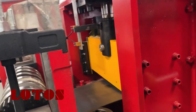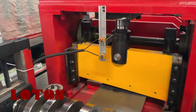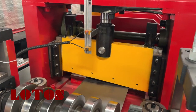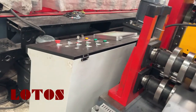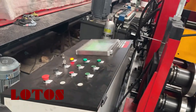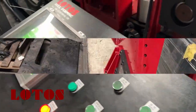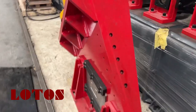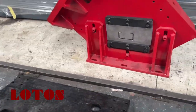Here is the pre-cutting: when we want to change the coils, this pre-shearing will help to cut off the coils. Here is the control panel. We call this the post-die — here is the post-cutting die.